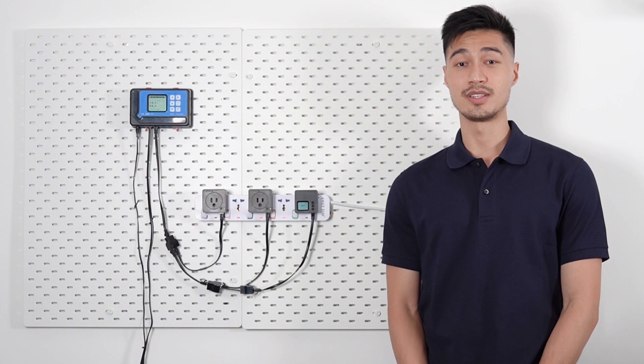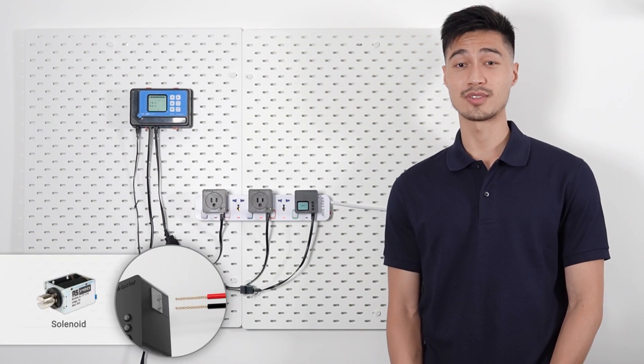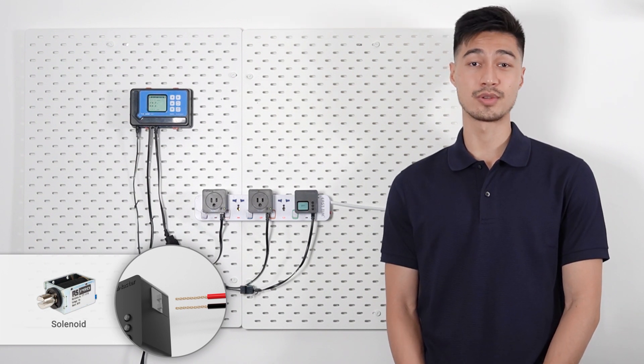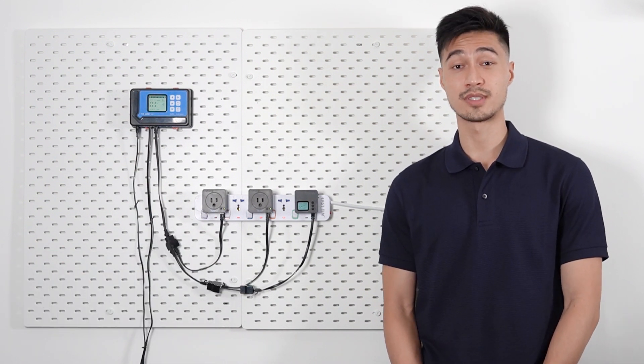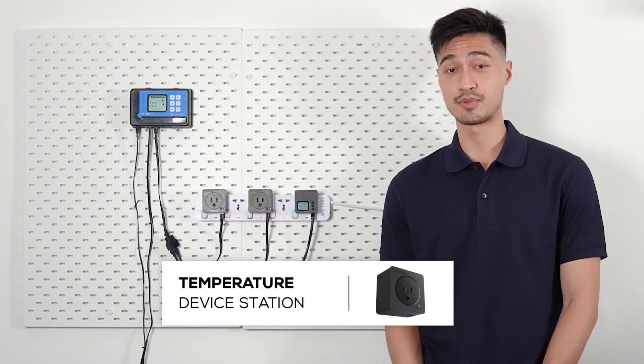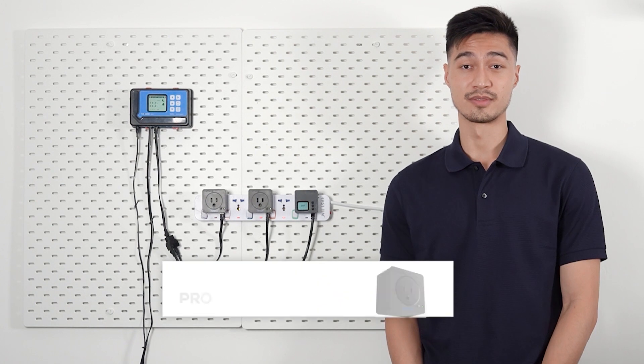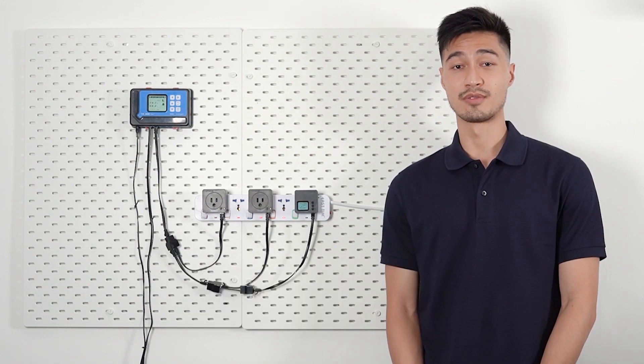The DSV-1 is easily adapted to control a small contactor or another device that requires a low volt signal for activation. It's also adaptable to be used with all the different types of control modules for temperature, humidity, CO2, or timing. That's it for today's video, thanks for watching.